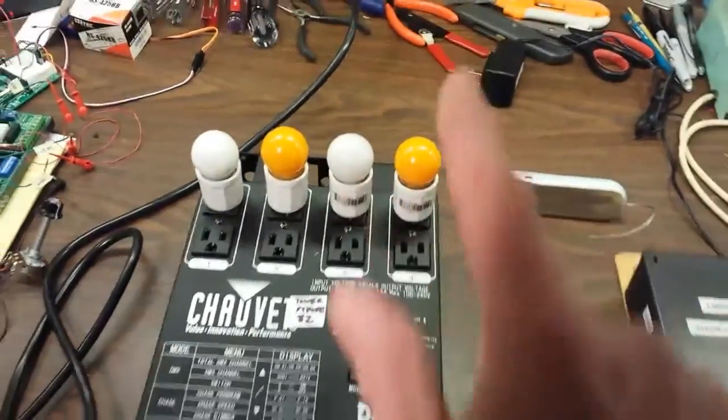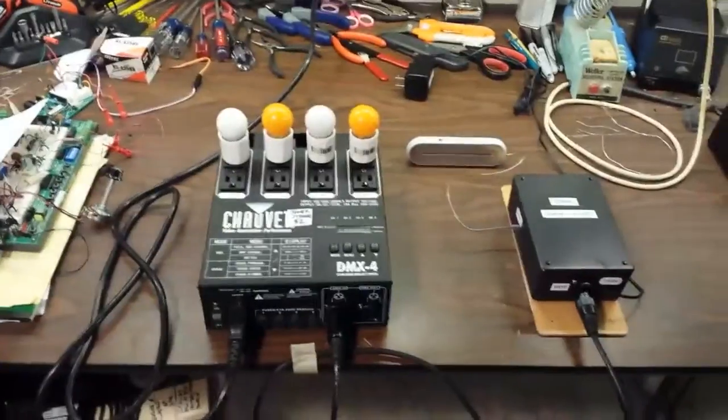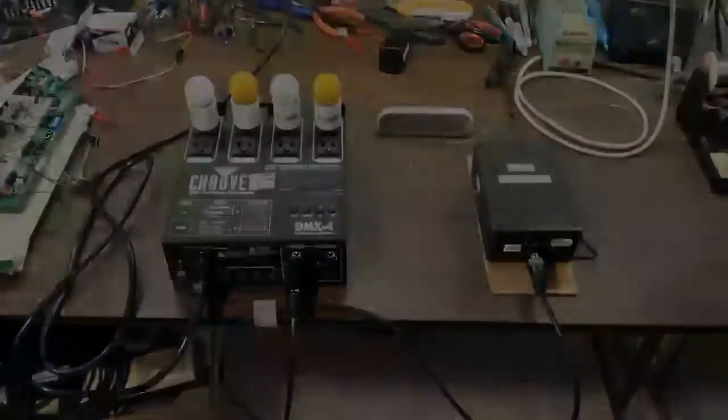These of course can have extension cords run up and over to the fixture, to where the lights are on the TARDIS, which we would do later. Anyway, that's what the system is all about.